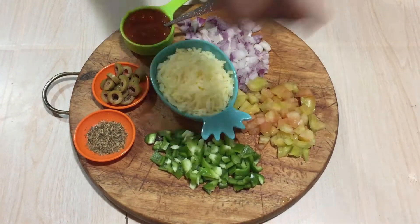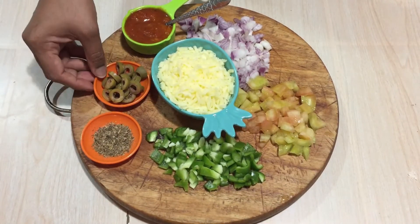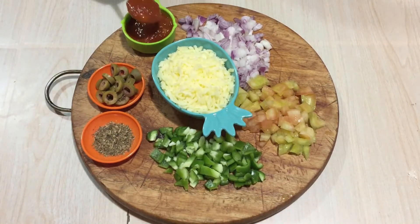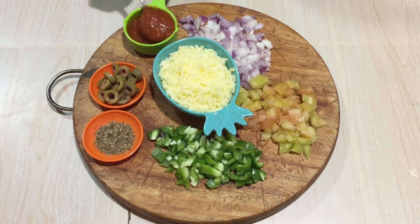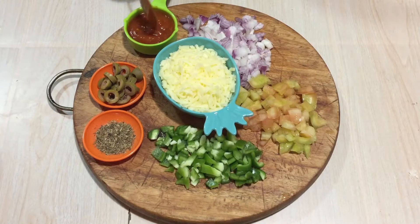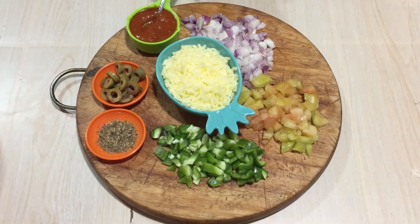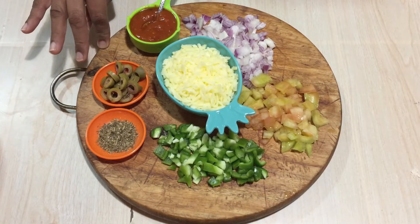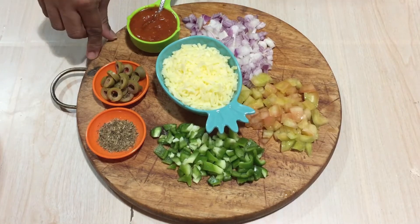Here I have taken some onions, tomatoes, and capsicum, a little bit of pepper, olives, and pizza sauce — I am using a store-bought one. If you want a recipe for homemade pizza sauce, do comment in the comment section below. Cheese is also ready. Now I am going to make a sausage mix for this pizza.